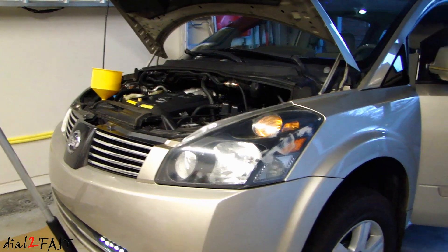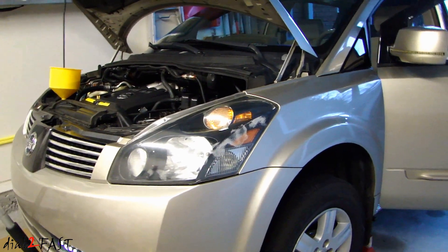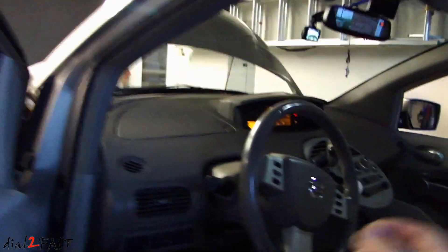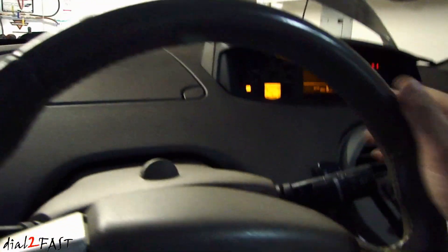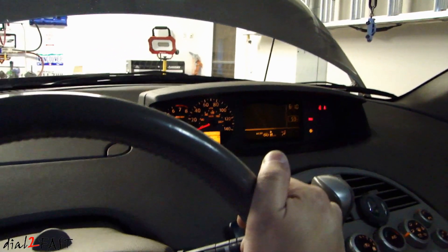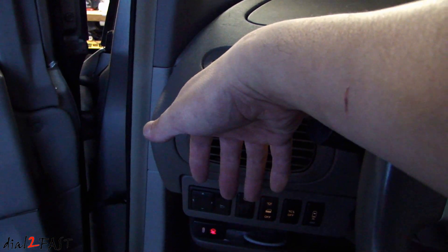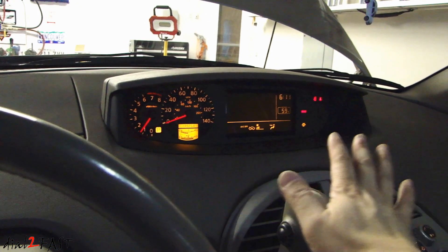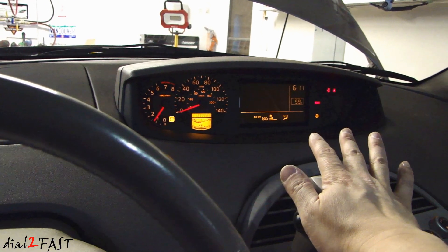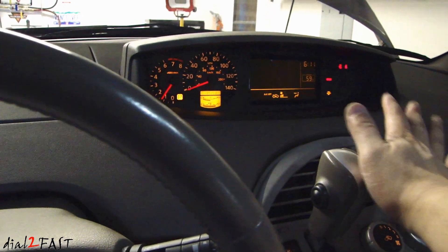I've actually let this run for about 40 minutes and the engine is not overheating, which is good, but I'm not getting any heat in the vehicle. What you can do if that is happening in your vehicle is rev it to about 1,500 RPM for a couple of minutes — that should fix the problem with no heat. For the last 40 minutes I didn't get any heat, but once I started revving it to about 1,500 RPM for about five minutes, right now I have heat coming out.